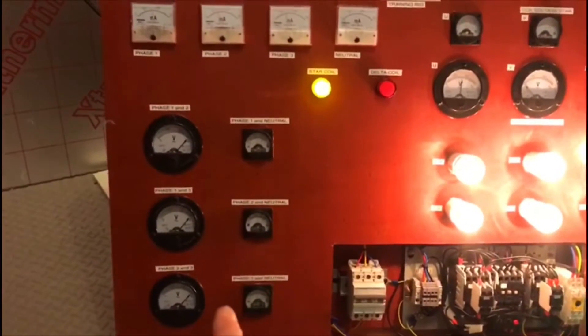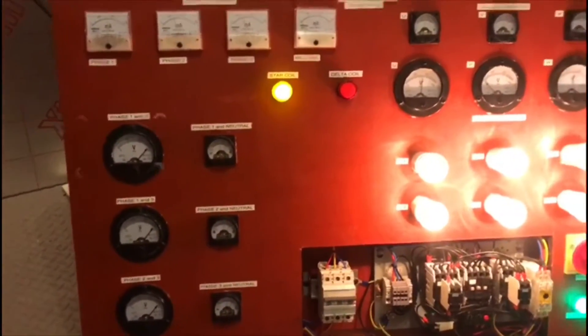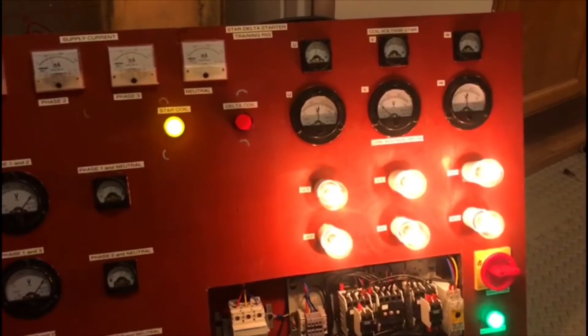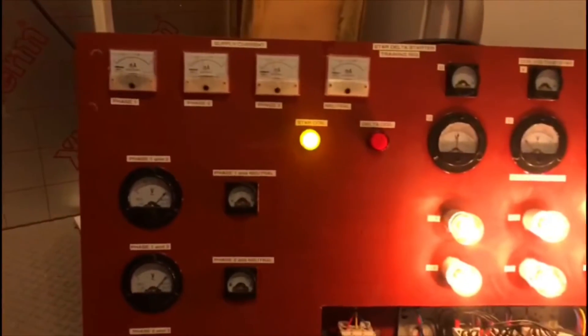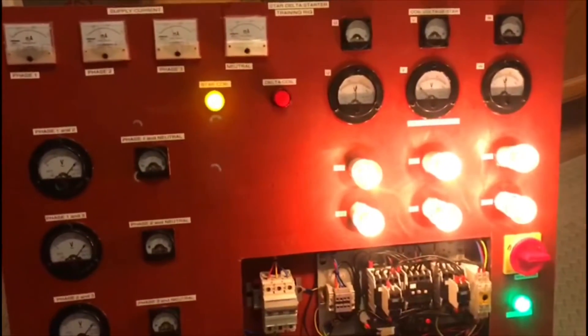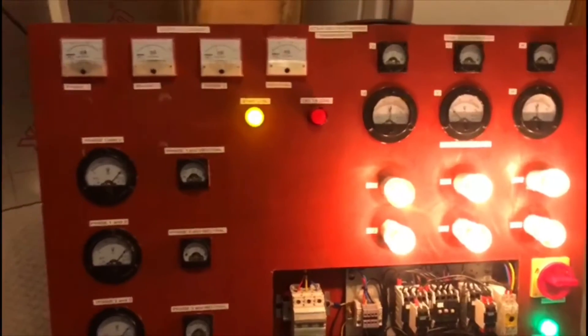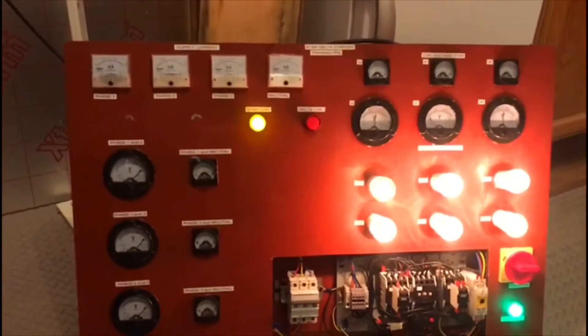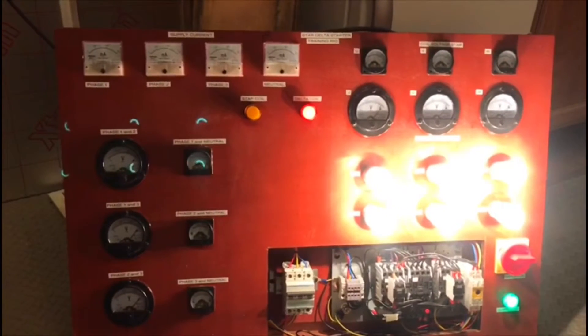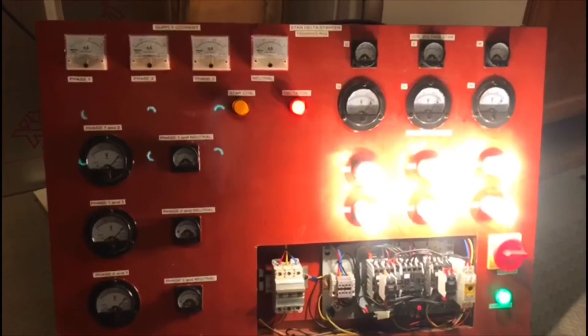We have voltmeters on this side reading supply voltages. There's a bit of current reading in the three phases, none in the neutral. Then in a few seconds time it should move over into delta and hopefully the lamps will go brighter — as they have. So that's it working.